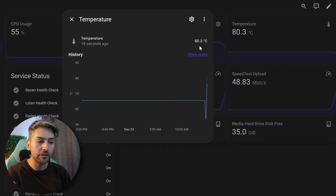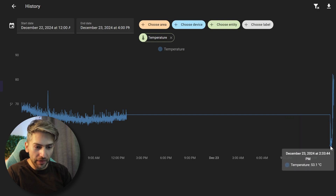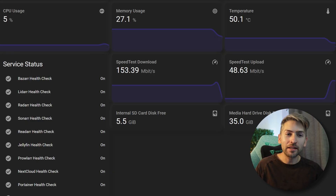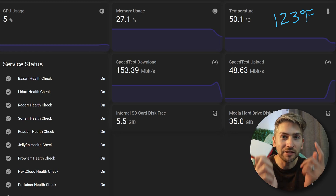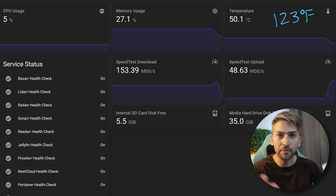Looking at the stats in more detail, we can see the idle temperature hovered around 55 to 56 degrees Celsius as the baseline, then jumped up to 80 degrees under load. We're now going to shut the Raspberry Pi down, take the case off, and run the tests again with no case. We can see without the case it is idling at 50 degrees Celsius — removing the official case instantly dropped six degrees off the idle temperature.